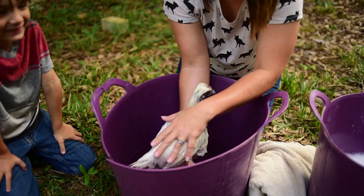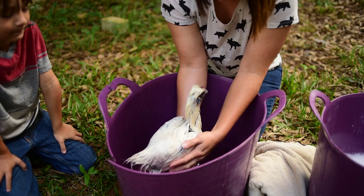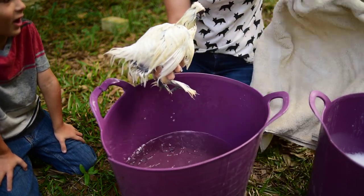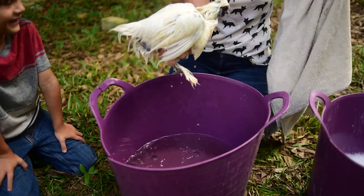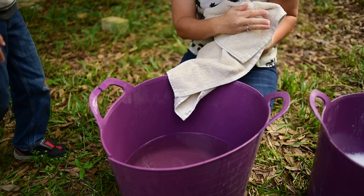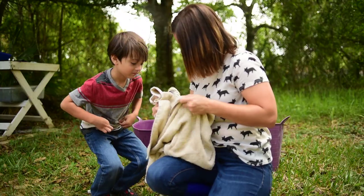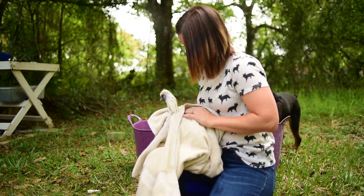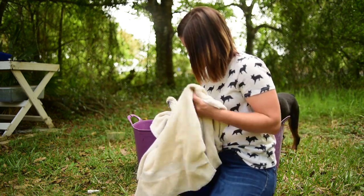Now that we've got the majority of the soap off of her, we're going to go ahead and dry her. She looks like a peacock — a little naked, doesn't she? We'll go ahead and wrap her up and focus on getting her towel dried, and then we're going to blow dry her.